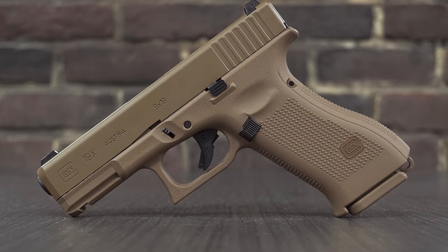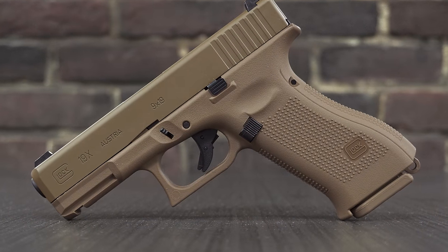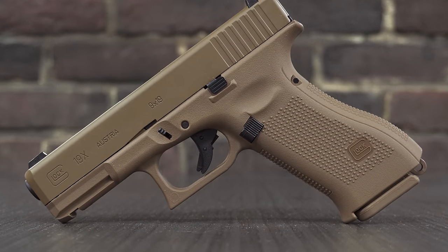If you guys didn't know, this was one of the offerings that Glock put in to bid to win the military contract. Unfortunately, they didn't get to take the military contract, but in turn we got an upgraded Glock 19 with some extras.